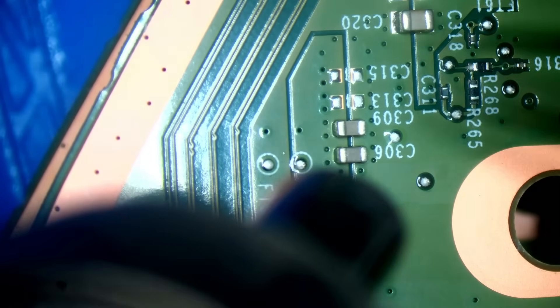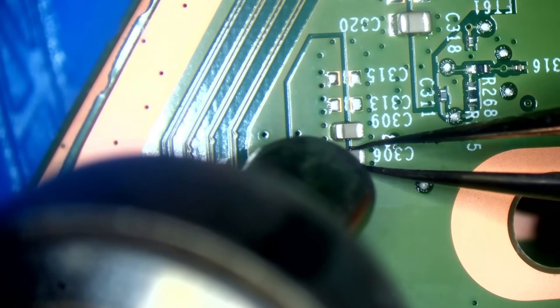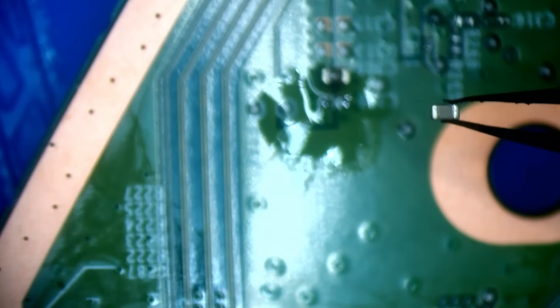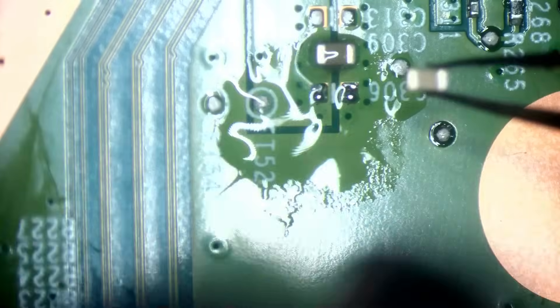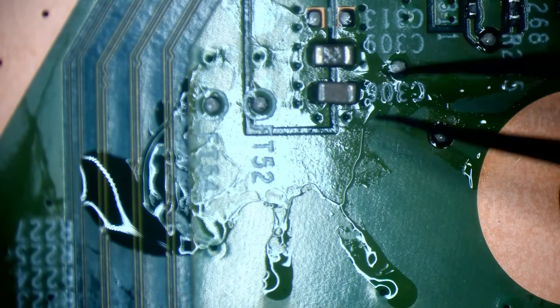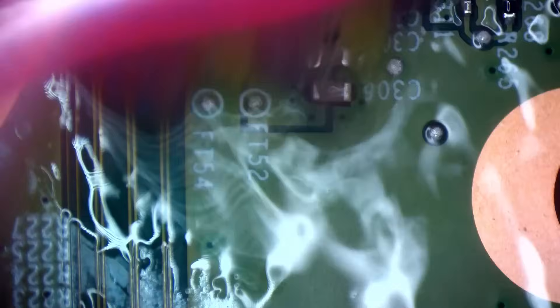The console would work fine without that cap — they're just bypass capacitors. But as a rule, if you've got the ability to replace it, replace it. These are 22-microfarad 6.3-volt caps on that line. You could pull five or six caps off this line and it would still work, but it's not recommended — the caps are there for a reason. If you don't have a replacement, it will be absolutely fine without it.